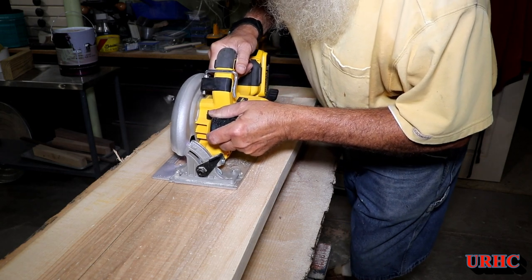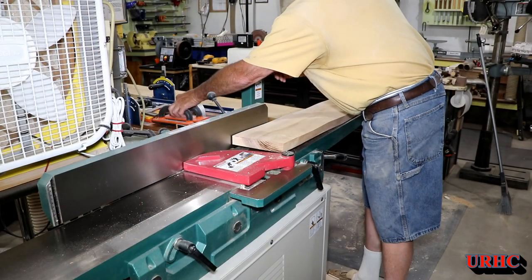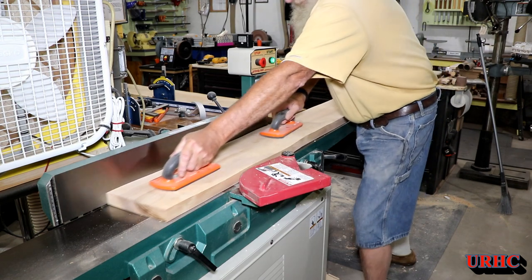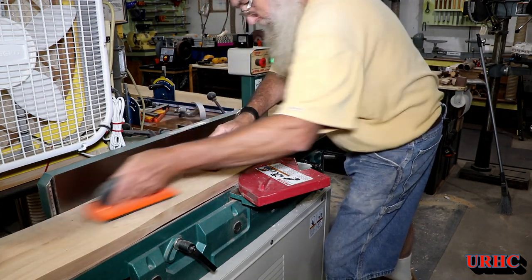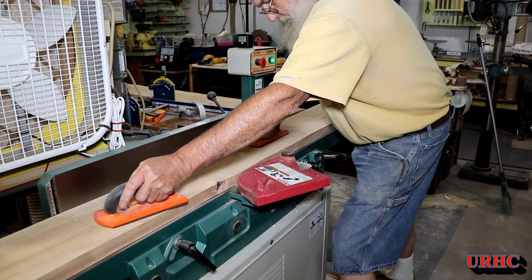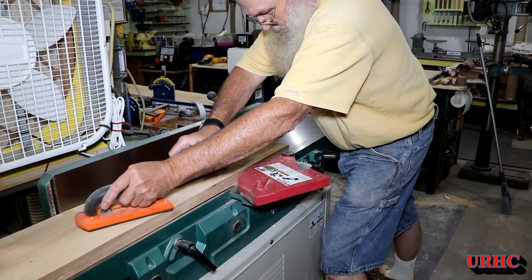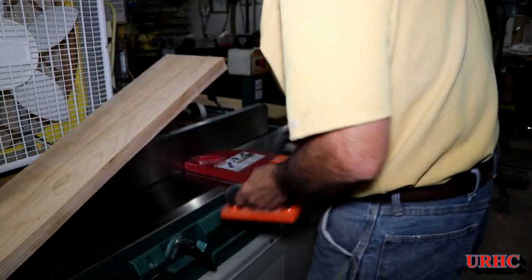Once I got one edge straight, I had to go back and take the other edge and cut it down to be less than eight inches wide, because that's the width of my joiner. I sure wish I had a 12-inch joiner — it would be so much easier for big pieces like this. These boards started out as five-quarter; by the time I got everything flattened and straight, I wound up with exactly one inch thick on all of them.